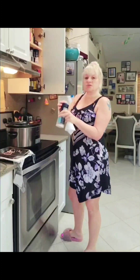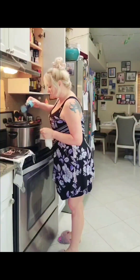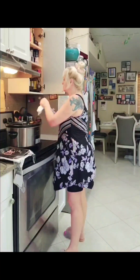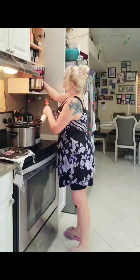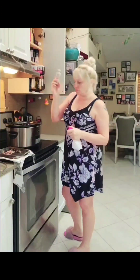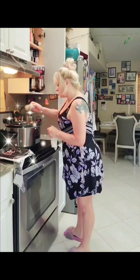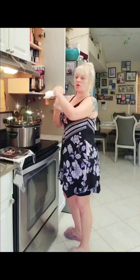Before we add our vegetables — this is the step — we're going to throw some salt on our meat. I'm just going to cover that meat with the salt. I'm going to use a little Redfish Magic on my meat because I always do. Redfish Magic — that's where the magic happens right there.